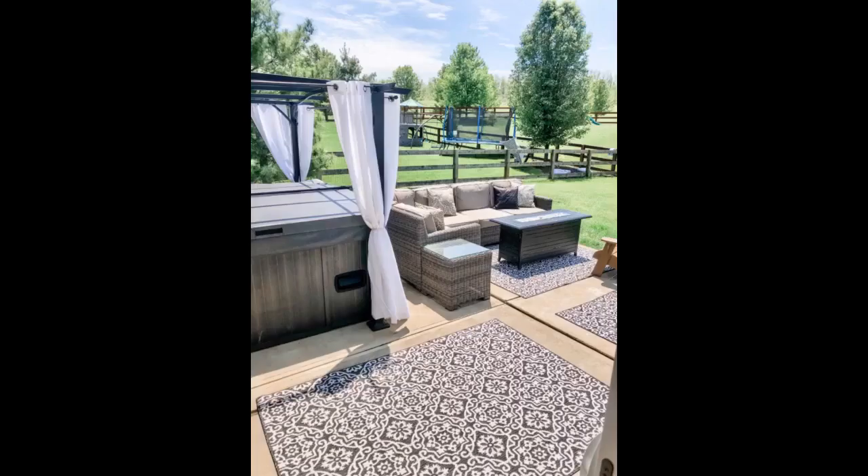Beautiful rug, looks great on my balcony. Wish it came in more sizes — could have used more length — but I am very happy with my purchase.